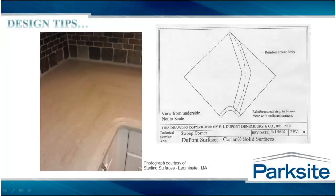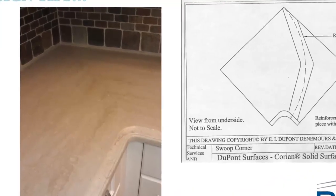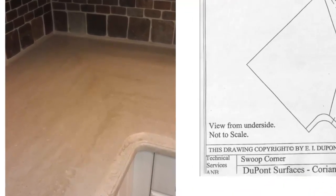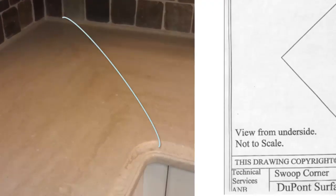There's a variation to the miter called the swoop. This concept is similar, but the seam is moved away from the inside corner and gradually curves into the rear. Moving this seam from the inside corner eliminates the need for reinforcements and reduces fabrication time.